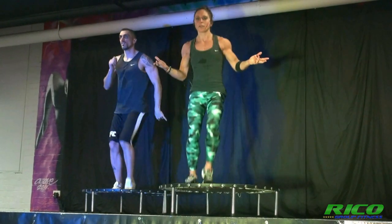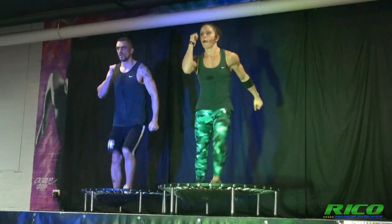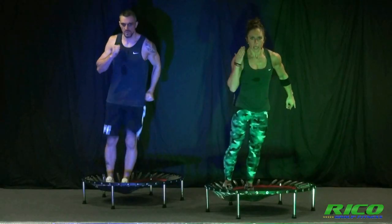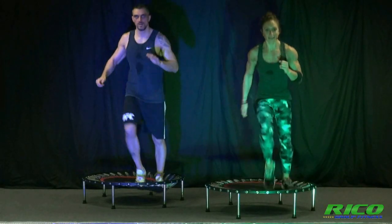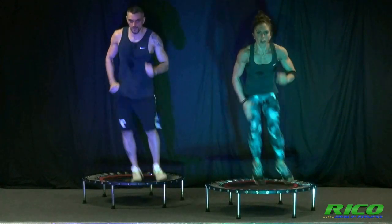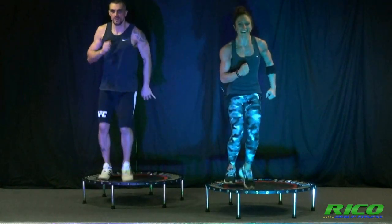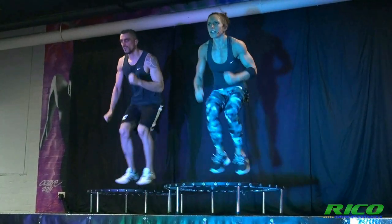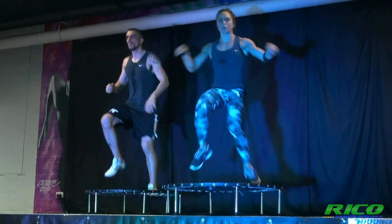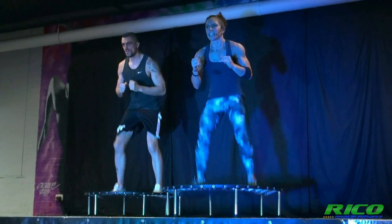Have we got it? Now we'll slow it down. Triple. One, two, three. Here we go. One more — back, back, back. 25 seconds. Open, yes. Go, one more.